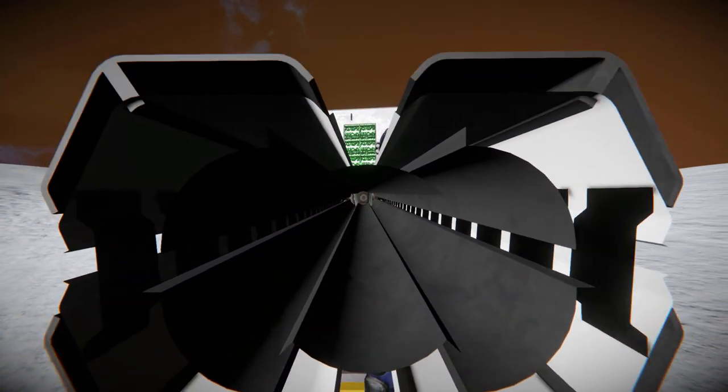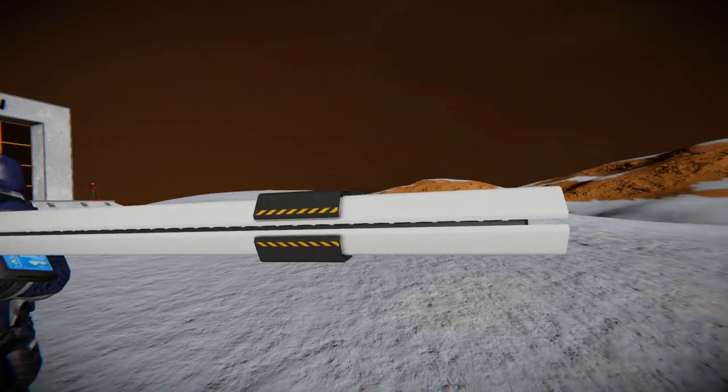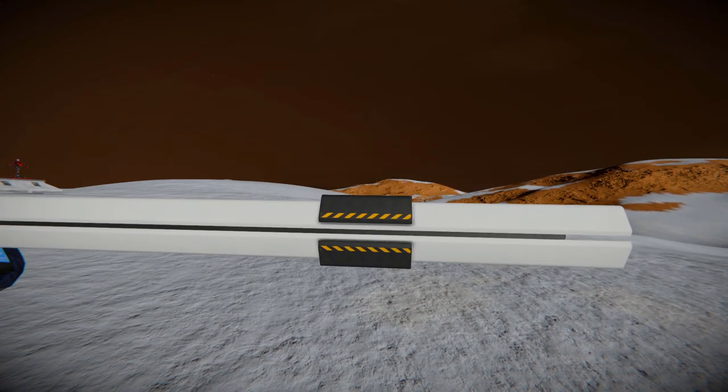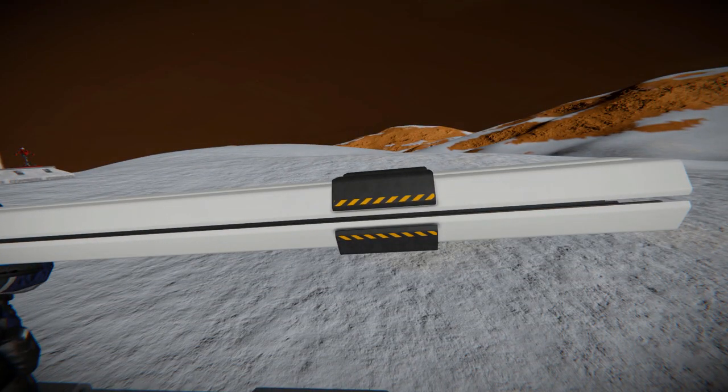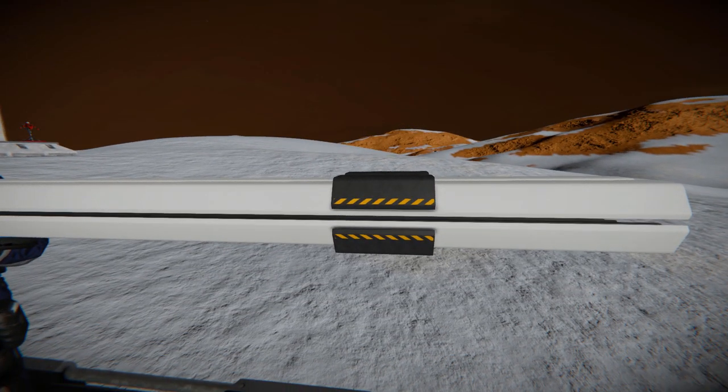Pulling away and moving around onto the side, we've got some lovely hazard skin along the side, a little black rim along the top, and also four white sections which sort of separates the gun into four separate parts just for decorative purposes.